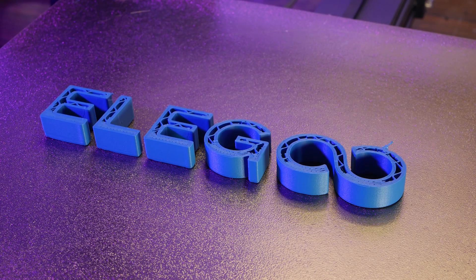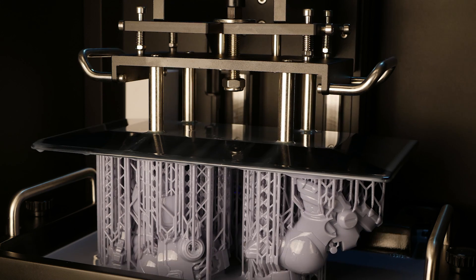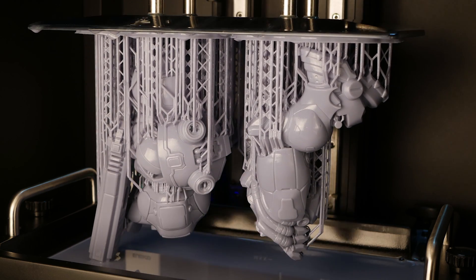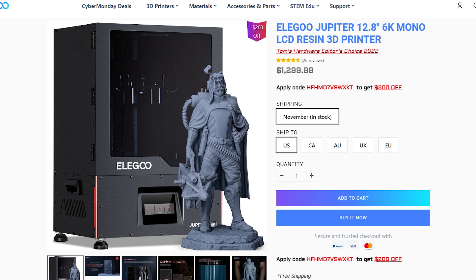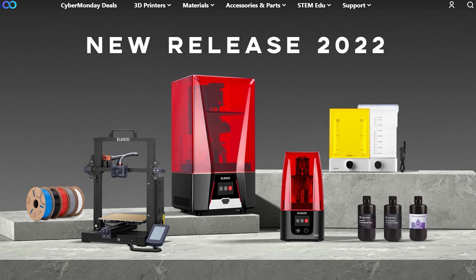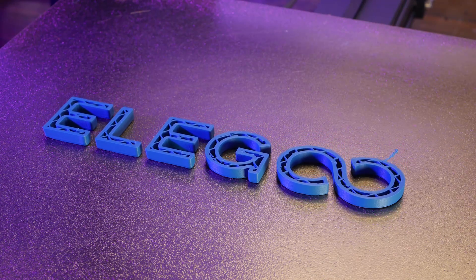This video is brought to you by Elegoo. Whether you're interested in FDM or resin printing, Elegoo has a machine for you — from budget and beginner friendly machines to high-end machines with professional results and everything in between. Head over to the link in the description and help support the people who support this channel.